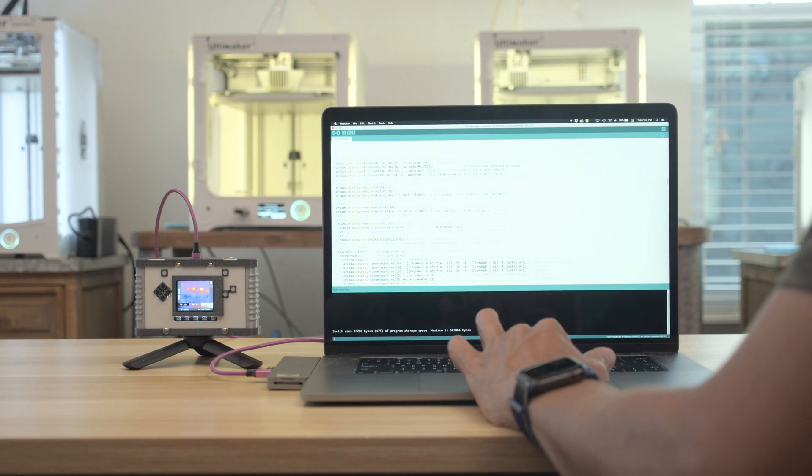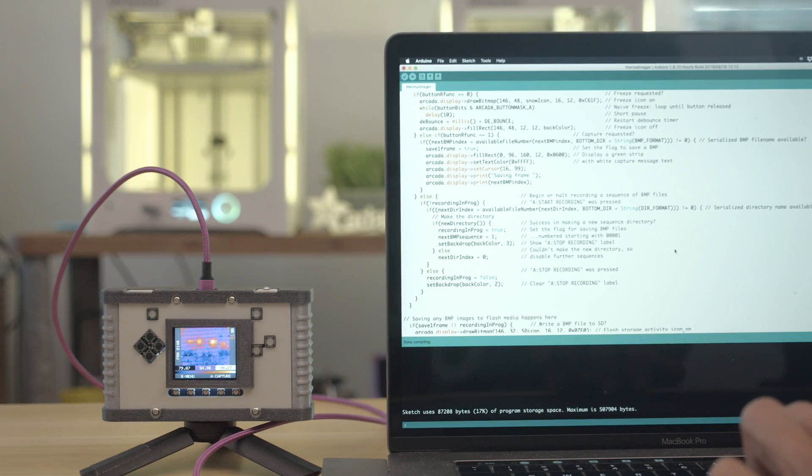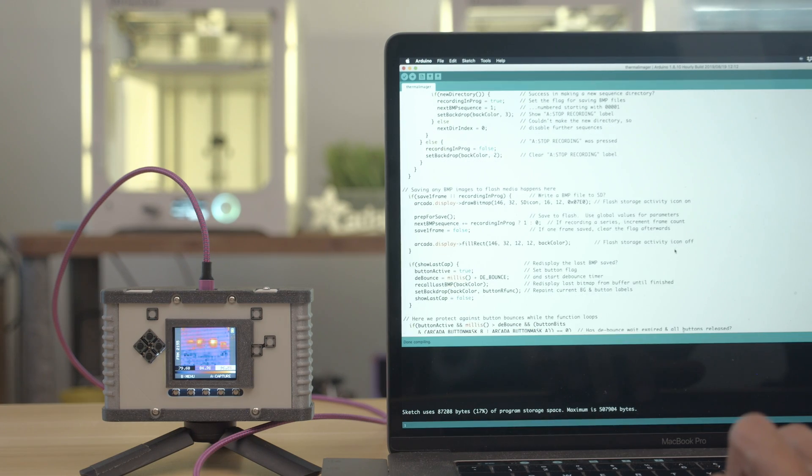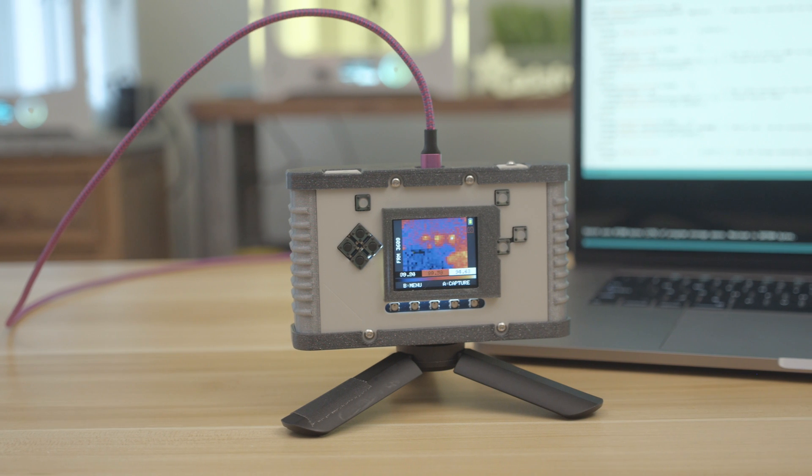The code was written by Eduardo and it uses the Adafruit Arcade libraries for Arduino. It uses TinyUSB for storing images to the QSPI flash and creates a virtual USB drive. The code is available on GitHub so you can start building your own mini thermal camera.